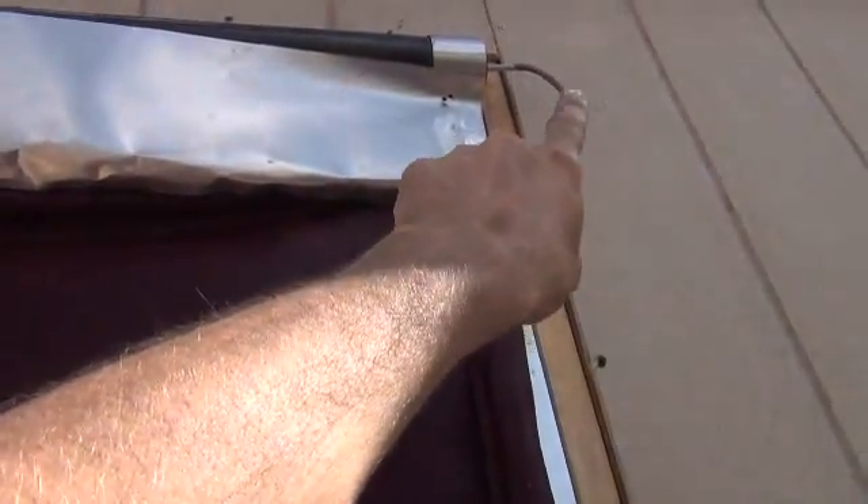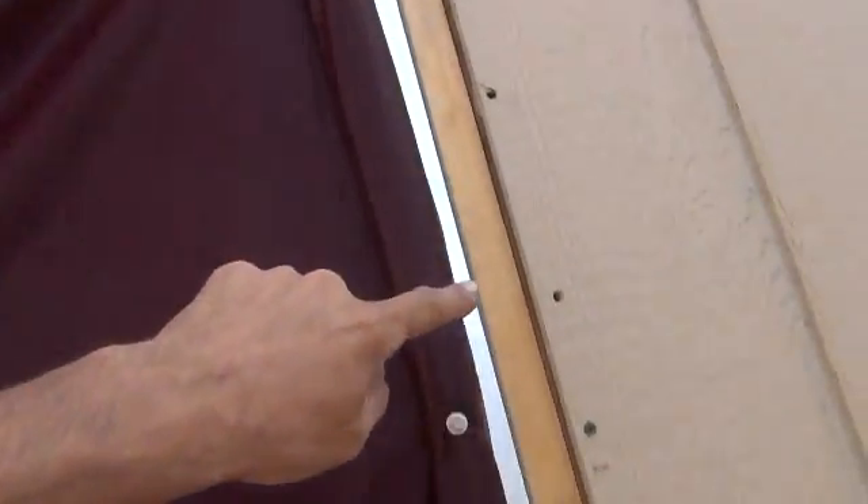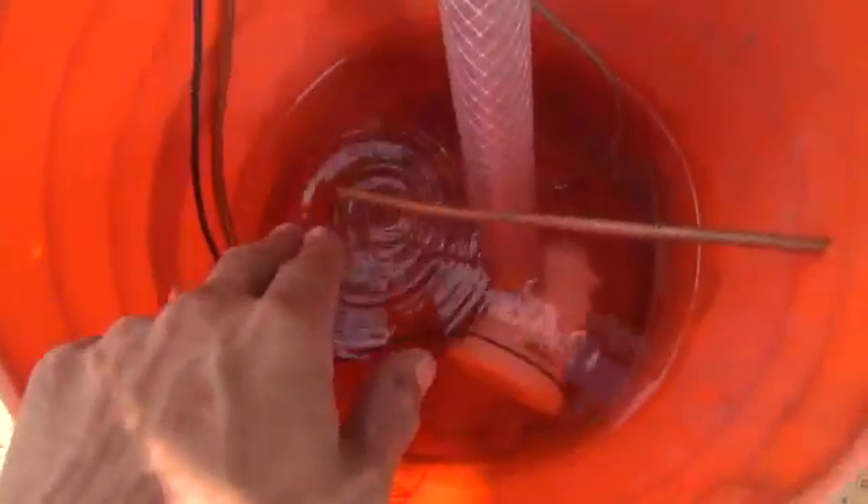We have an overfill tube coming out the end of that, that runs all the way down the side here, comes out right here, and drops back into our bucket.